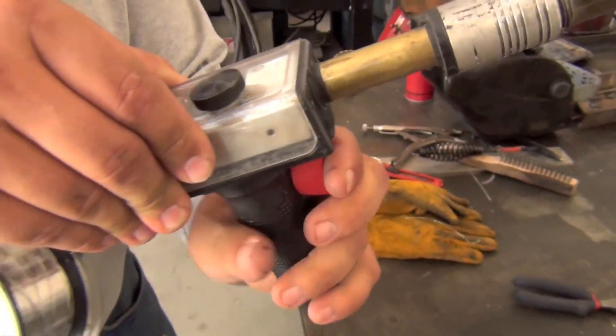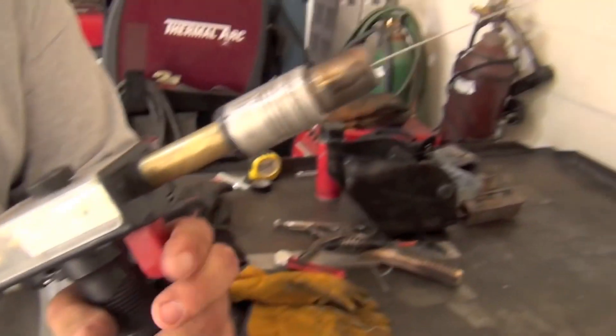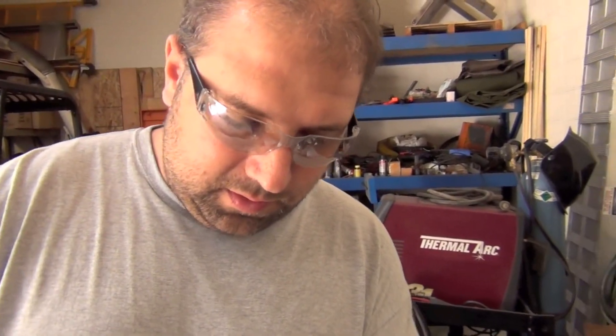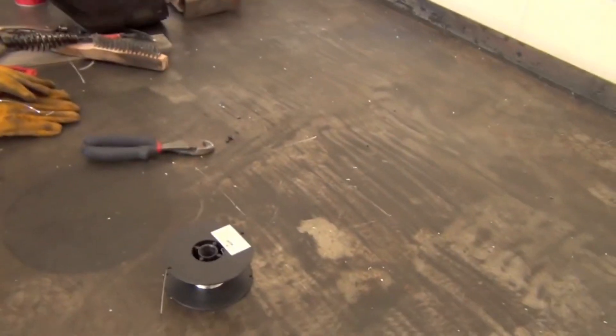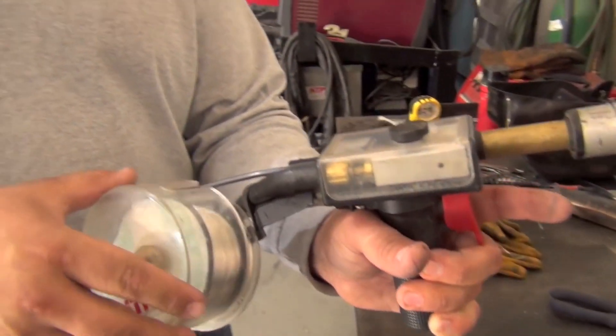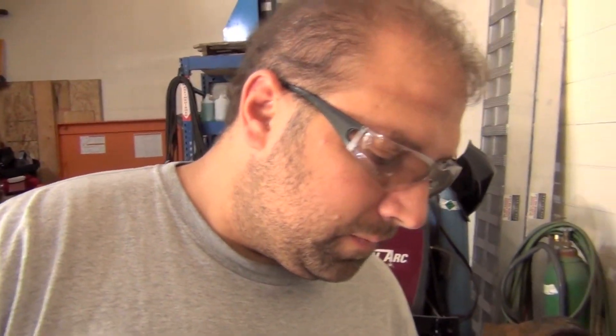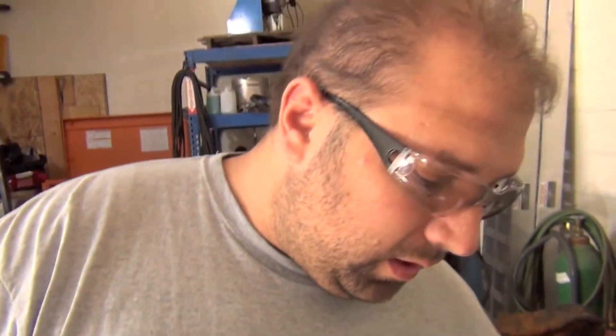This looks like a pretty heavy-duty spool gun. It is — this can take 250 amps. With aluminum wire though, it's really hard to give it more than about 160 to 170 amps.